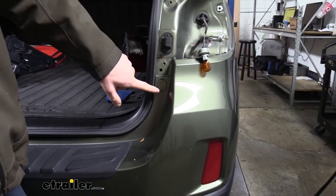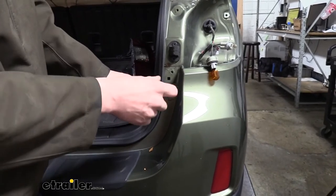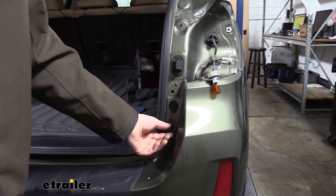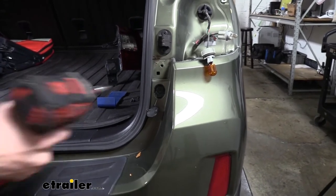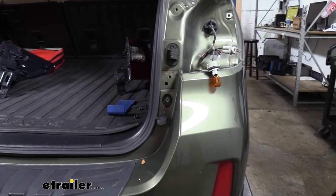Once you get your tail light assemblies removed, underneath them you'll see a cover in your fascia. We're going to use a flat-bladed screwdriver to go in the little notch there and pry this cover out. Behind the cover we'll reveal another bolt that we're going to take out with a 10-millimeter socket. There's one just like this on the opposite side, so we're going to remove that one as well.